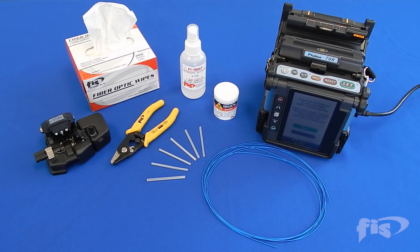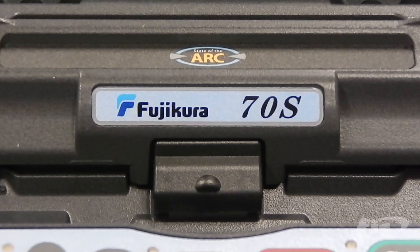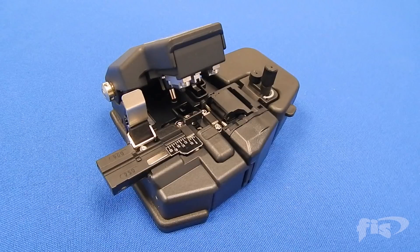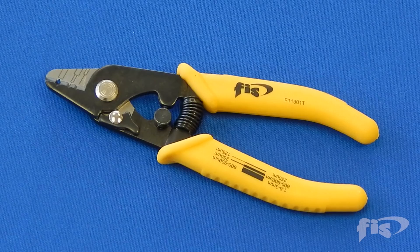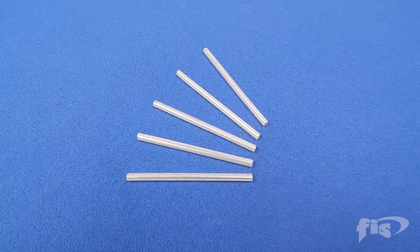Here are the items to perform a single fusion splice: AFL 70S splicing machine, CT30 cleaver, fiber stripper, cleaning solution and wipes, and FIS splice sleeves.